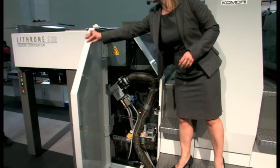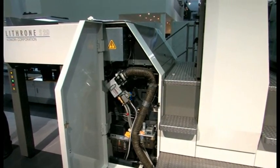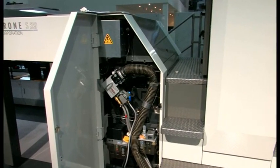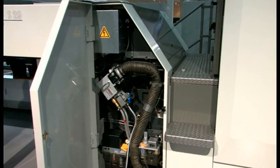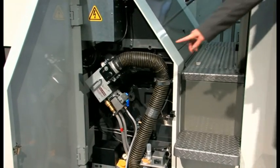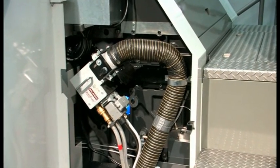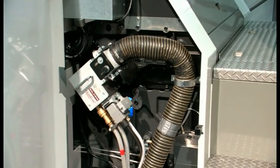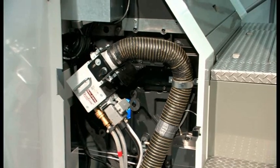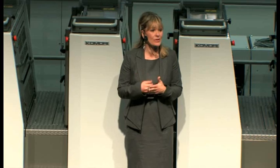This is the five-color Lithrone S29. Let me open the cover on the side of the delivery. In there you will see this: it does look like a conventional press from the outside, but you've got a high-power, ozone-free HUV lamp there. That means this press is capable of ultra-fast, powderless drying.